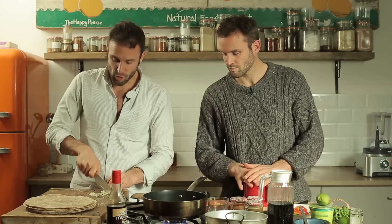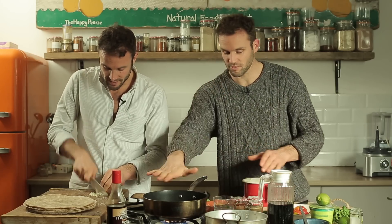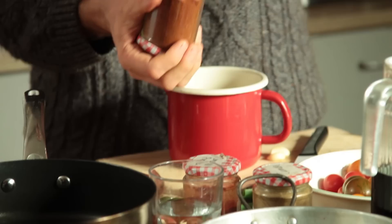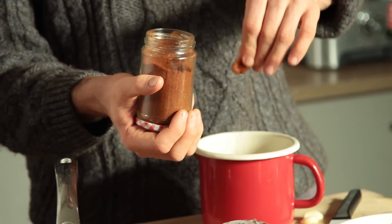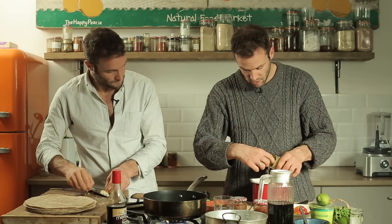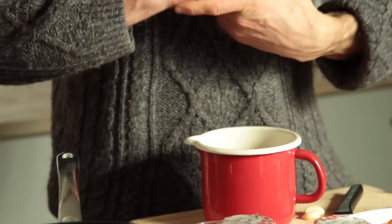I've got three cloves of garlic, just slicing up roughly. We've got four components to this — it's quite simple. I've taken wholemeal couscous, dried, and I've boiled the kettle. I'm taking some mild chili flakes — just a pinch — and one teaspoon of cumin, approximately. In that goes — that's just ground cumin.